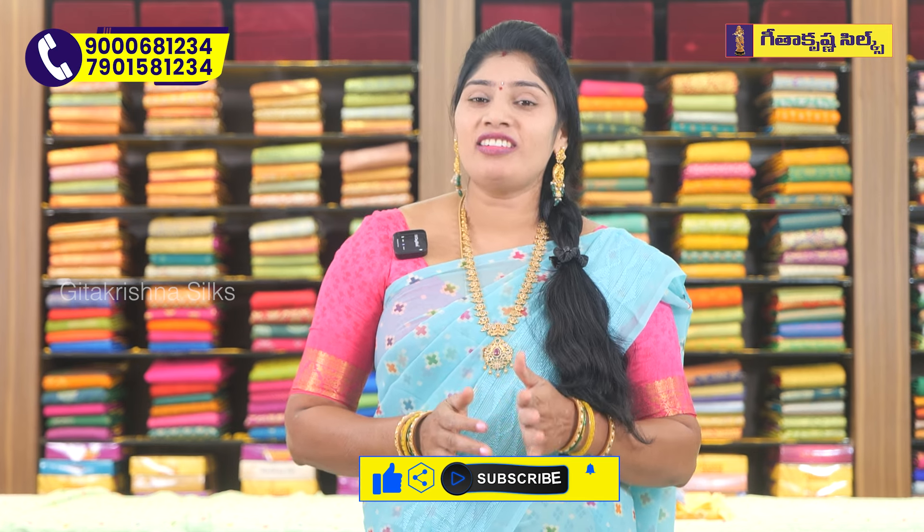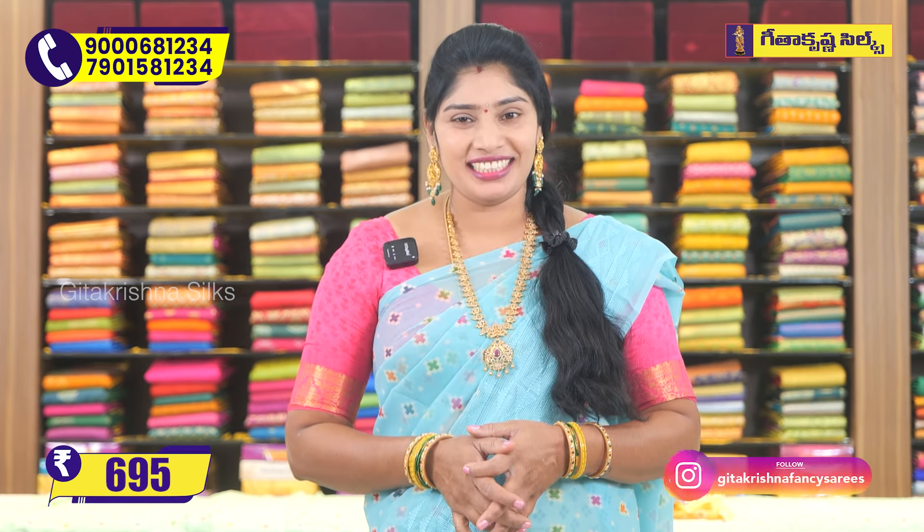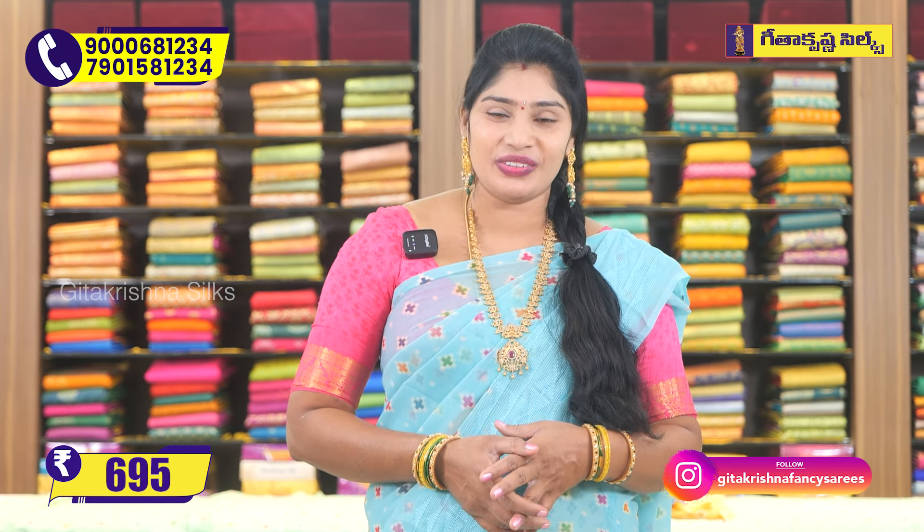It is priced at around $60, potentially $65, so approximately $60.95. This is a brand product available at Geetakrishna. There are a lot of products available here.